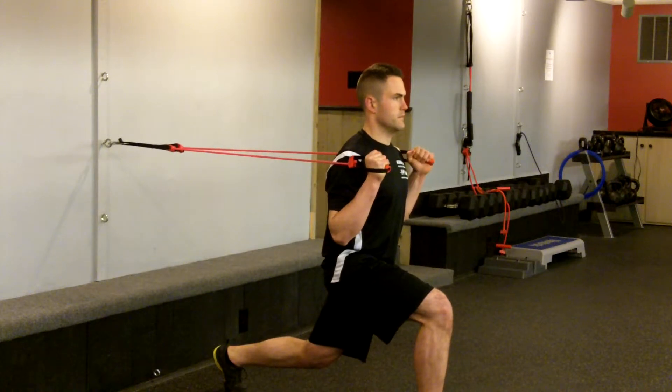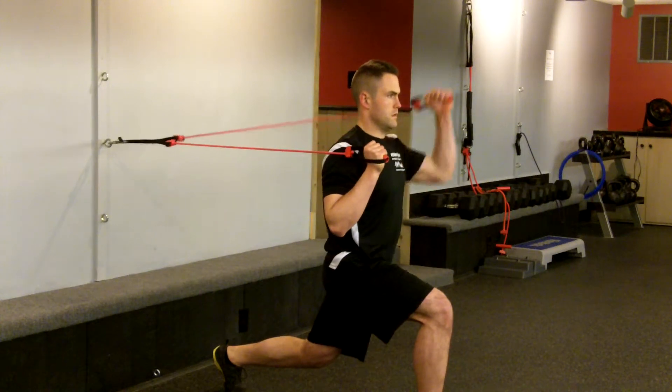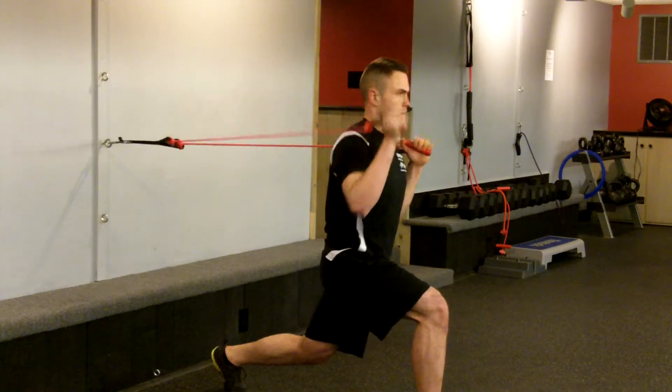Next, push one arm overhead, not allowing the ribcage to flare or the low back to arch, and repeat with the other hand. Repeat for reps, and then repeat on the other side.